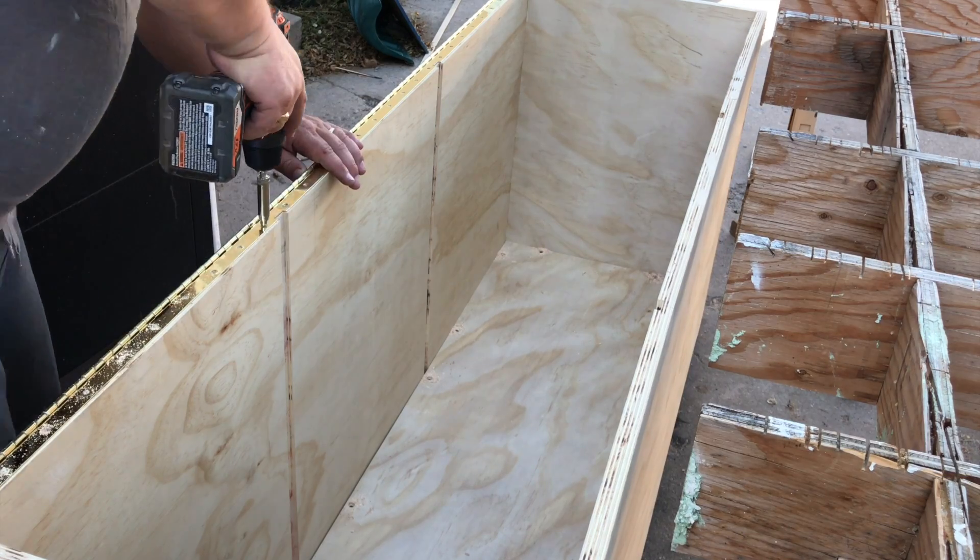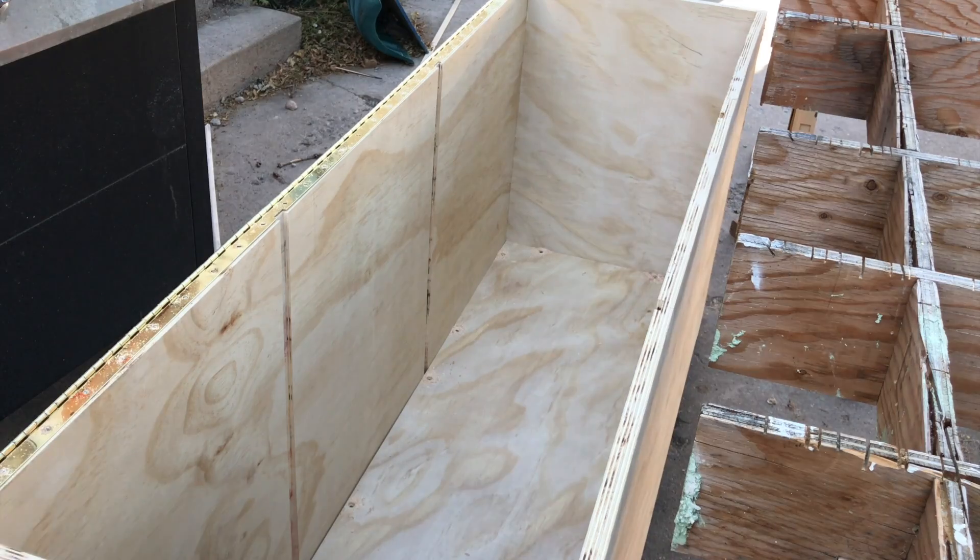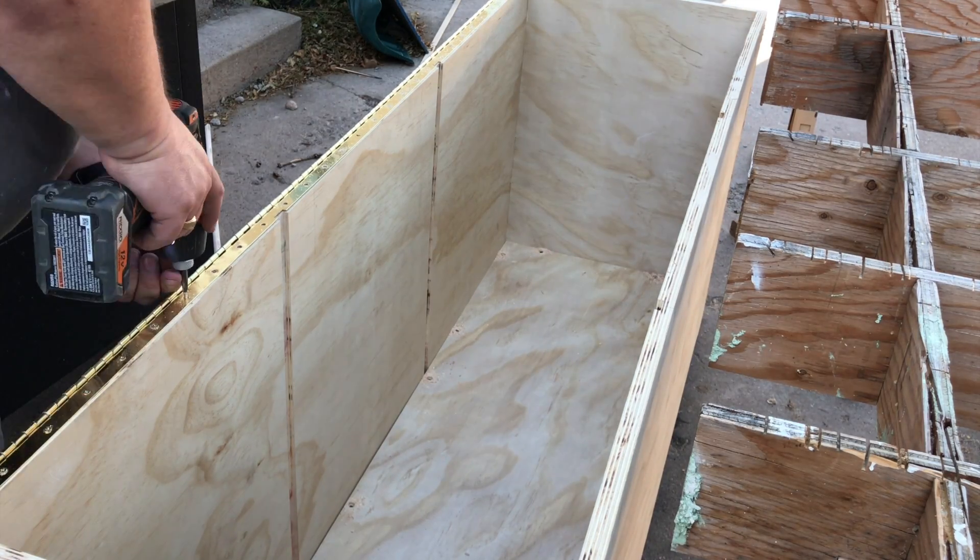Once the hinge was ready, I pre-drilled all the screw holes and then added in all the screws. With a five-foot-long piano hinge, there are a lot of them.